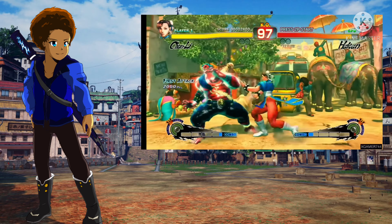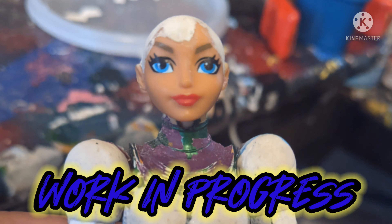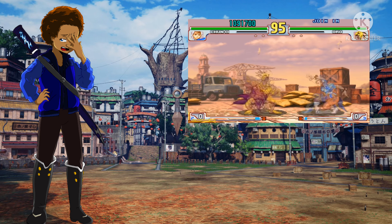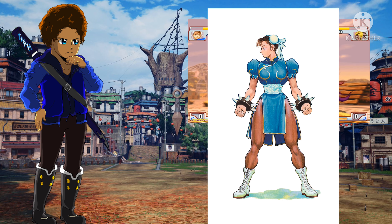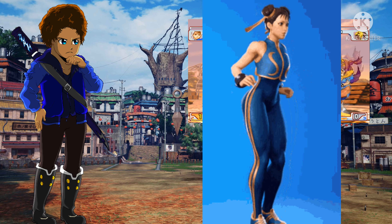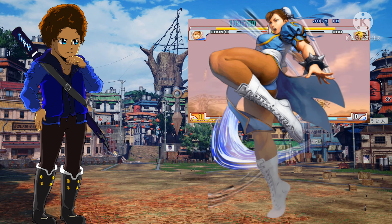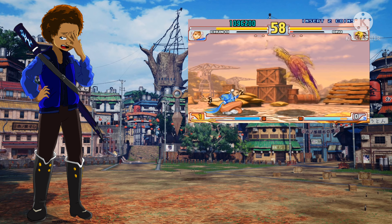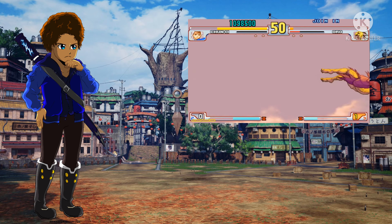I decided to try something new with how I explain and go through the process in my custom figure videos — I hope it makes it more entertaining and informative. So when it comes to the work in progress, even before I started I knew there would be a few problems. One of those was the design — I wanted to stick with the traditional Qipao, the iconic design she's had since Street Fighter 2. I knew the puffy sleeves were going to be a challenge.